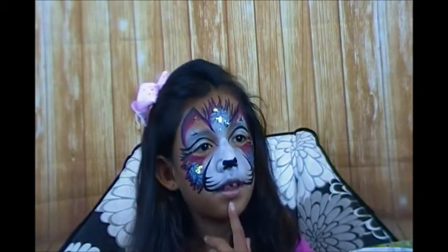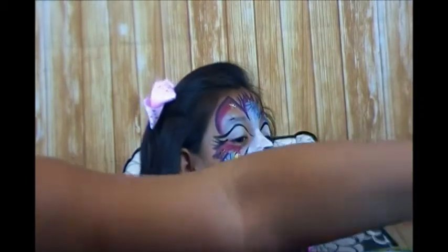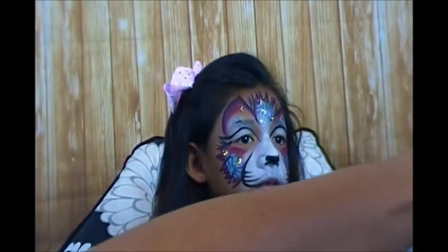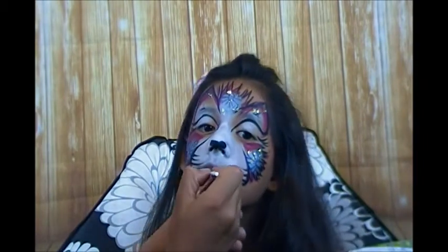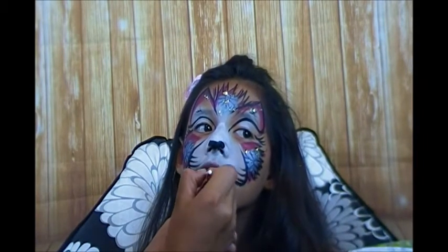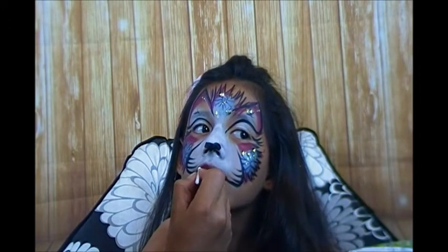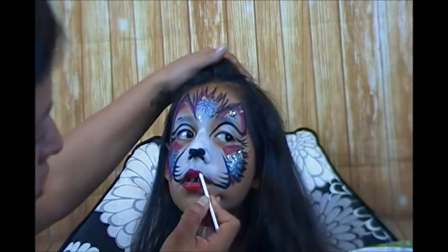We've got a nose, let's do some quick lips. For her I'm going to do some classic red lips - all right, open just a bit. And I'll come and line this top lip - good job.